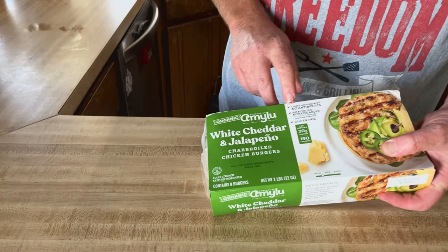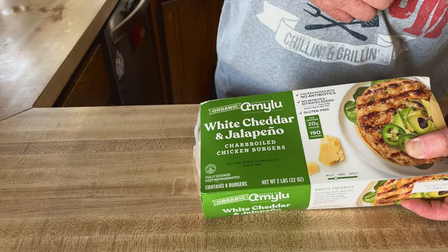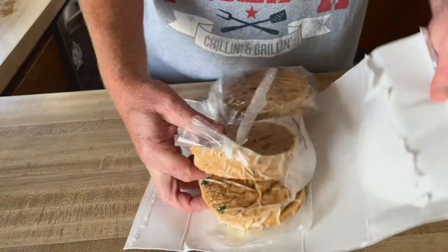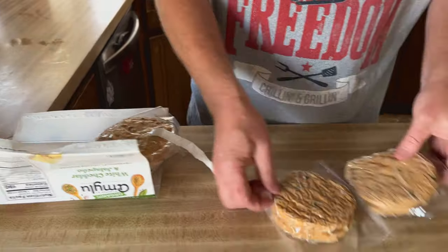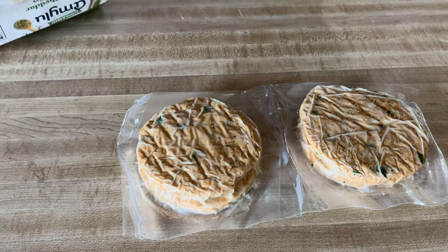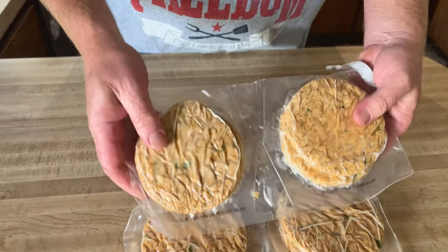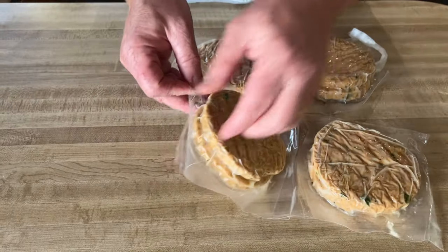It says gluten-free, no nitrites, and no antibiotics. Let's open this up and see what they look like. It looks like there are two in each pack, so I guess it's eight of them. And yeah, you can kind of see the jalapeños in there a little bit. Let's go ahead and take these out.